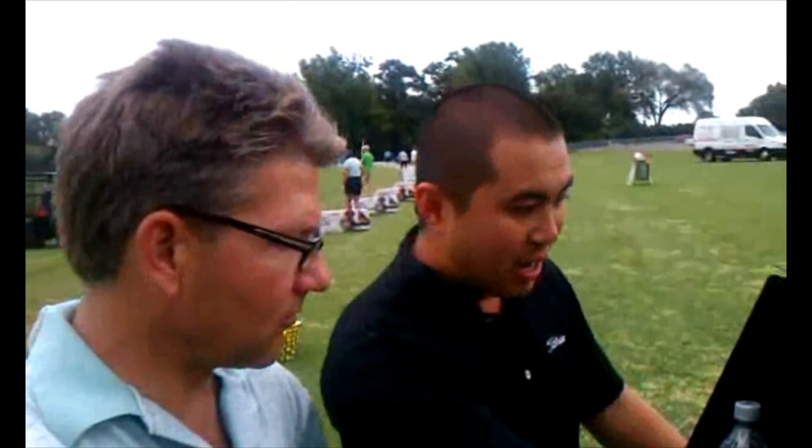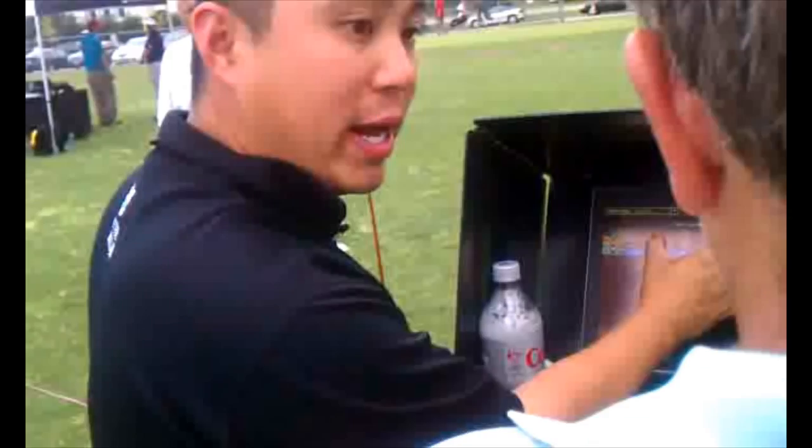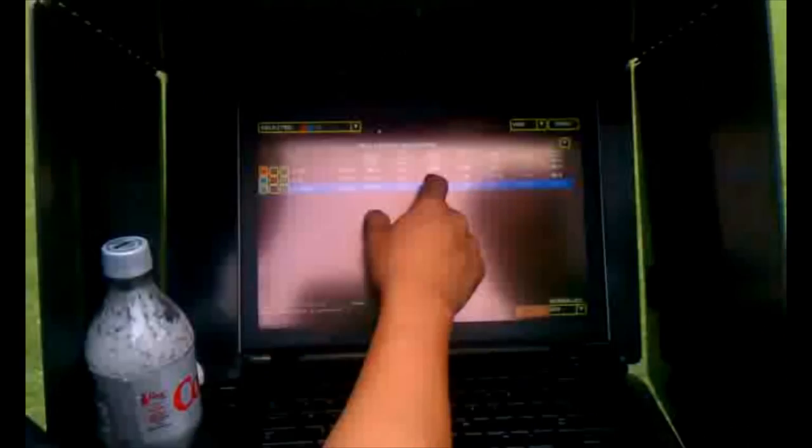We just kind of went through your fitting right now — we just hit a whole bunch of different shots. Great performance by you. What we look at is mainly these numbers. We just talked about that little wedge shot, and we had some good numbers there.